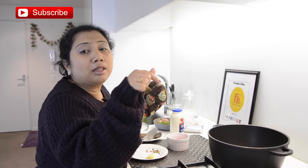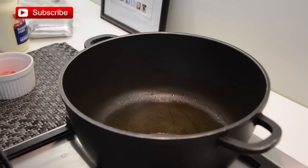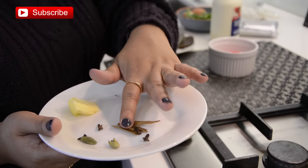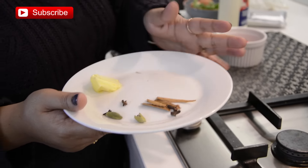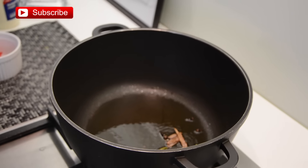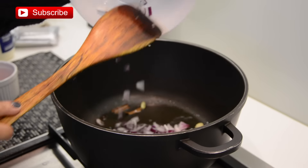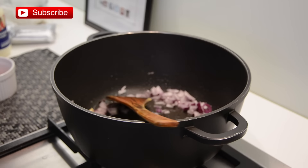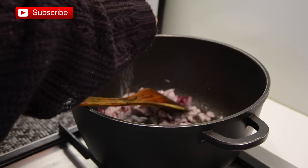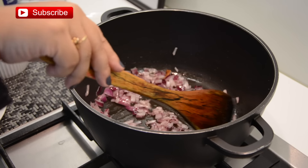You can cook the gravy in the same pan, but since mine is small I'm going to use my Dutch oven. I've added vegetable oil and the oil is nice and hot. To this hot oil I'm going to add cinnamon stick, cloves, and green cardamom as a tempering. Stir for a few seconds, then add the chopped onion. Reducing the heat to medium-low, sprinkling a little bit of salt just for the onion.